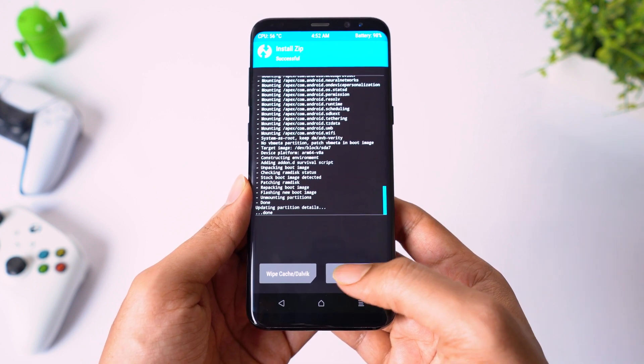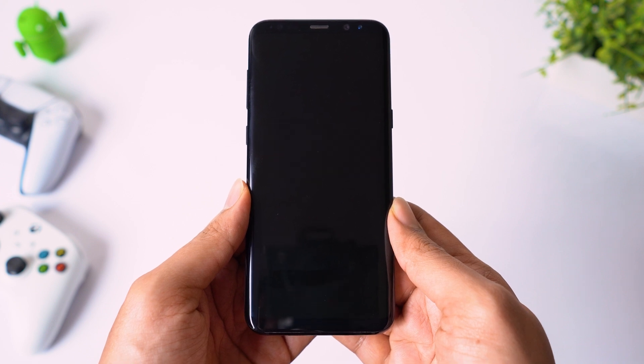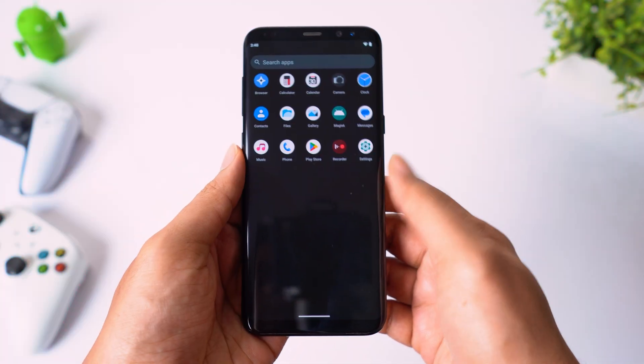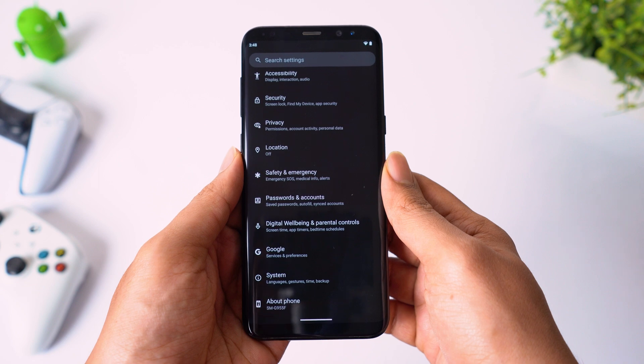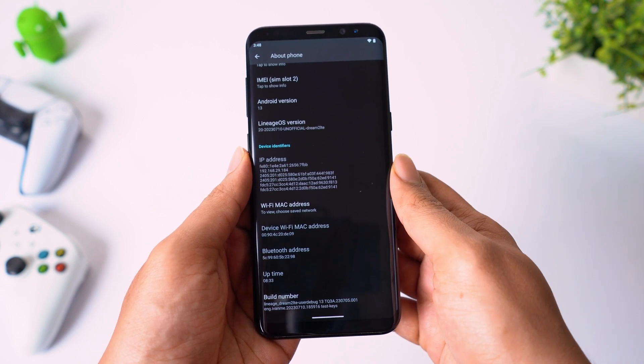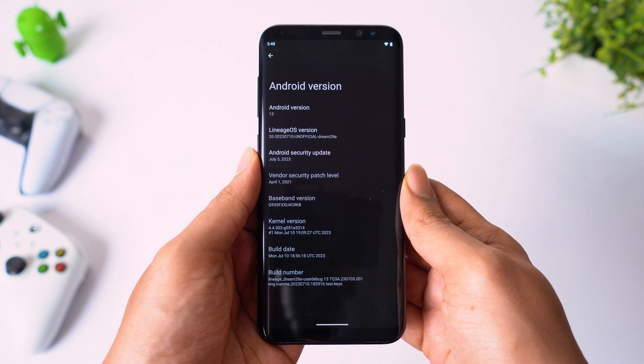Installation is now complete. Let's reboot system. Remember, the first boot will take some time, so don't panic. Now the phone has booted up. Going to settings, about phone. As you can see, this ROM is based on Android 13. Now let's see what you get in Android 13.